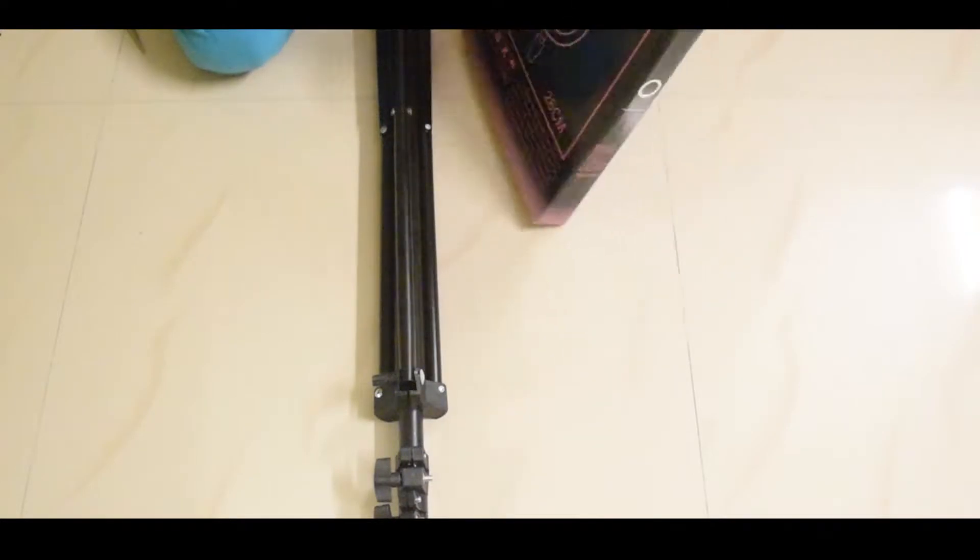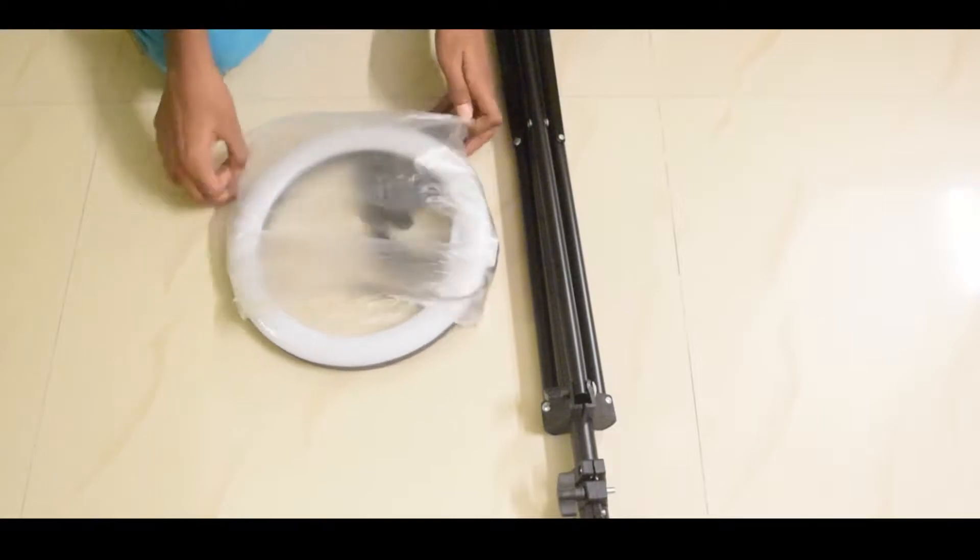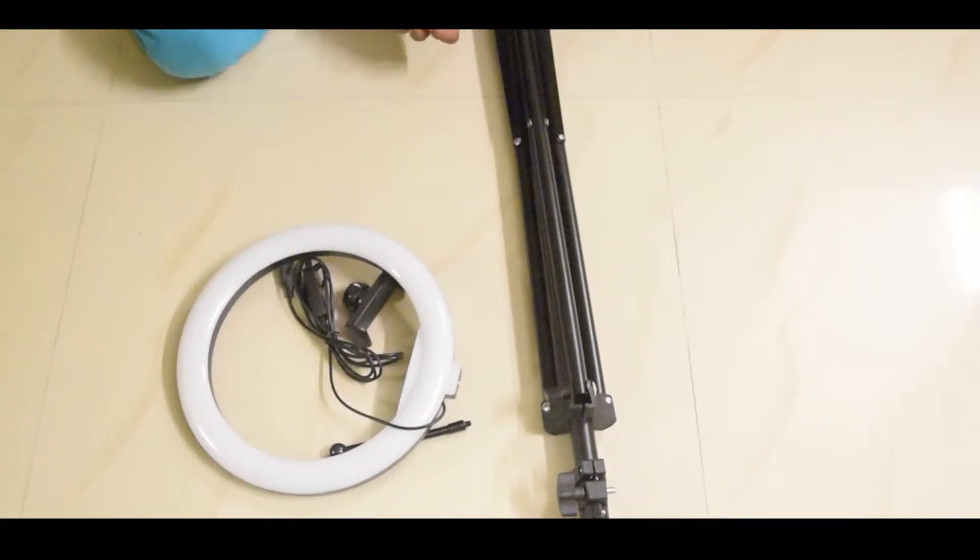Let's go to the bottom box — we need to unbox it. Let's try to unbox this box; this is a plastic cover. It is super and awesome. There are many components and parts.